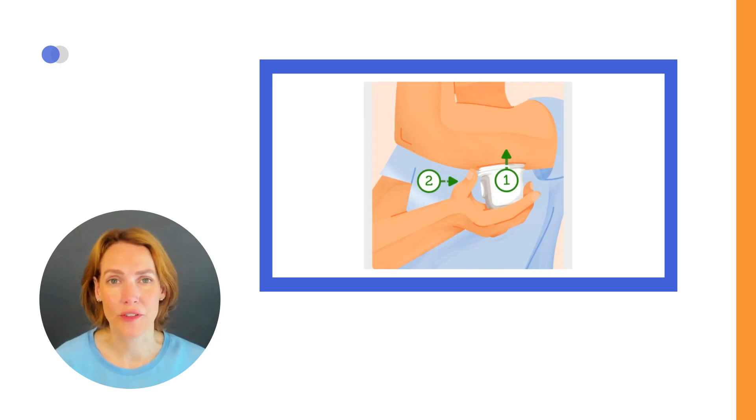When placing the sensor, do not forget to press the applicator firmly against the skin until the clear safety guard is pushed in. Otherwise, it will not be possible to press the white button on the applicator.